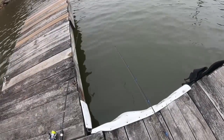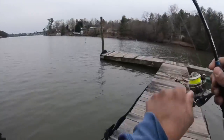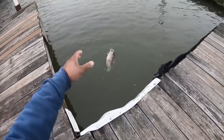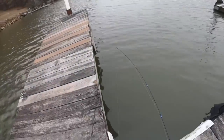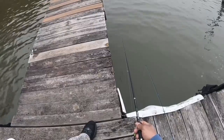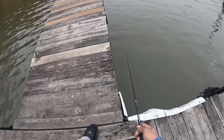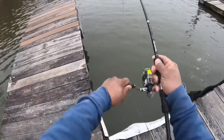Oh, got a hit right here. Fish is on! Got him, yep. I just dropped it. Oh yeah, nice. Got a hit - come on, hit it again. Got him! Oh yeah, oh yeah buddy. There you are, look at him.